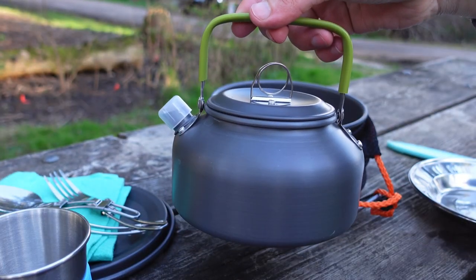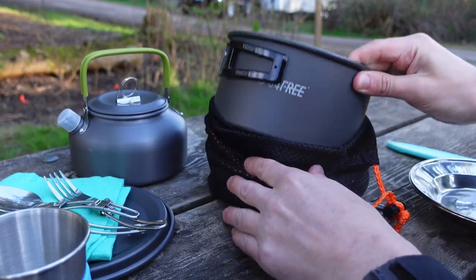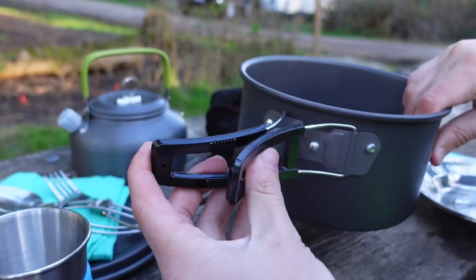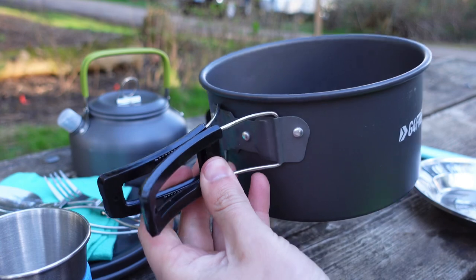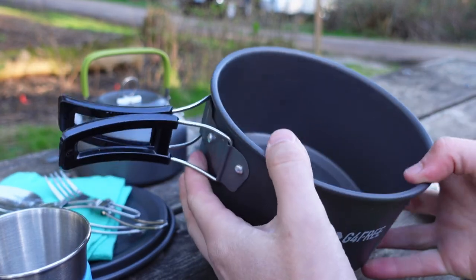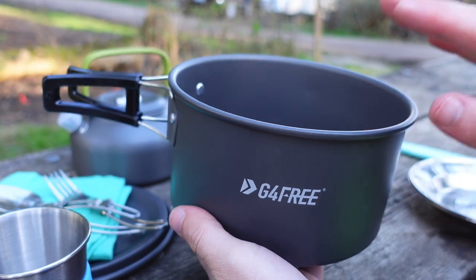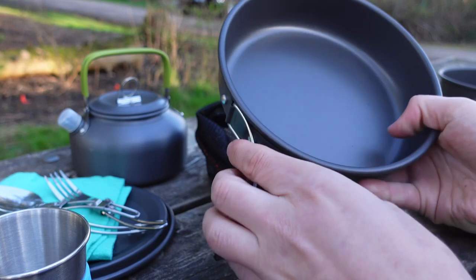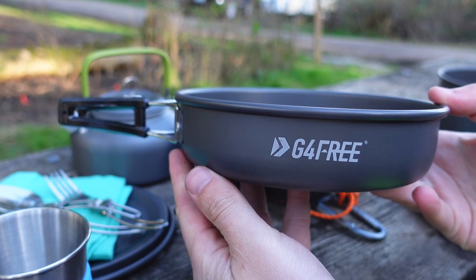Here we have a lovely tea kettle — the handle folds down like that — it's just a very lightweight tea kettle. And then here we have the pot. The handles fold up from both sides and they don't really lock together exactly, but it does form a very sturdy handle and it's a decent size pot, so you can put a lot of stuff in here. There are versions of this that have larger pots and pans and more place settings, but this is just the two-person version. And then the last piece is a frying pan, which unfolds like that — it's a nice little frying pan and it works really well.